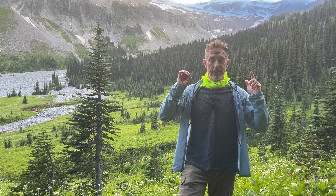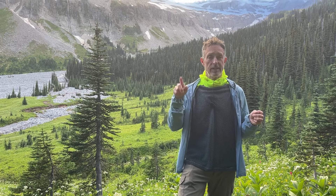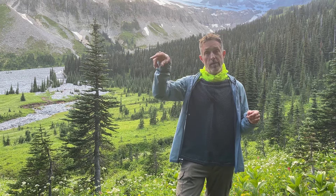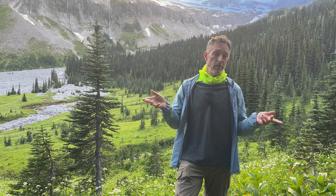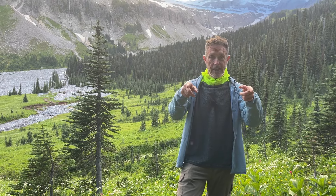Anyway, this is Adventure Alan and I'm pretty much done here. If you like this video, like it on my YouTube channel, please go ahead and follow the Adventure Alan YouTube channel and click that bell for new notifications. We're always putting out great new content, and that's all I have for now. This is Adventure Alan signing out.